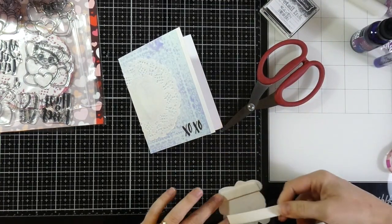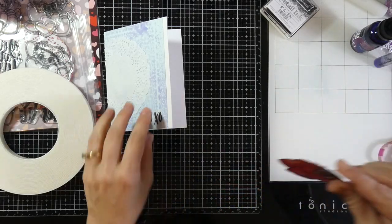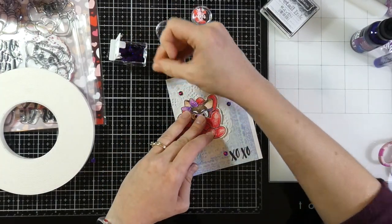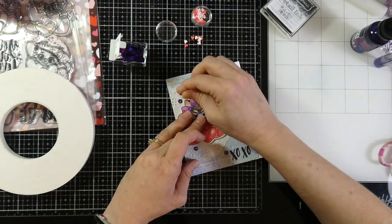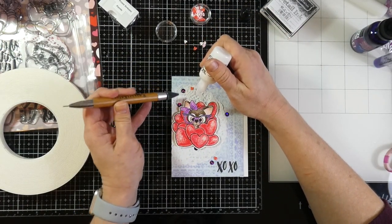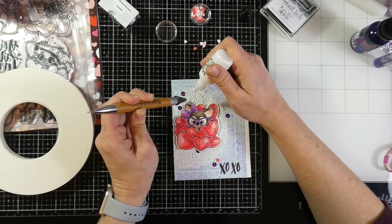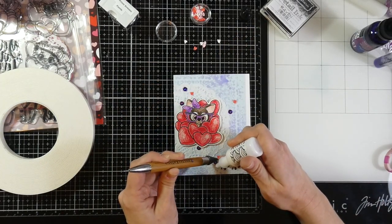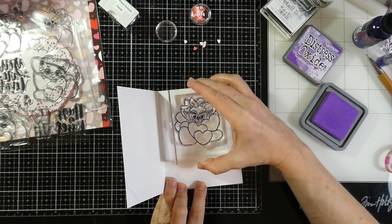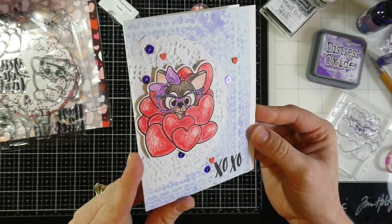I'm going to use some Brutus Monroe foam tape on the back of my darling little pup image. This little pup is modeled after Minnie Monroe which is Christopher's pup — isn't she adorable! For embellishment I'm going to grab those tiny little hearts that came in the kit, and I'm also going to use some purple prism sequins. These are new to Brutus Monroe and they're so beautiful when they hit the light. I'm going to use my crystal katana along with the Brutus Monroe craft glue to glue all those down, and then as a final touch I'll stamp the image on the inside with wilted violet distress oxide. That finishes off card number one — love it!